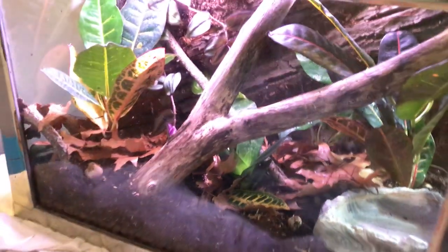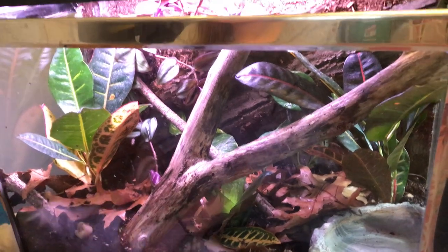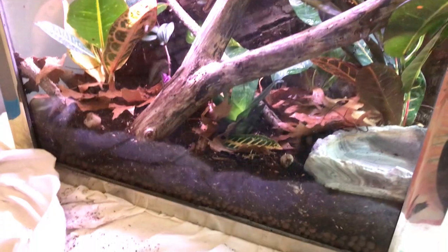That is looking good — we got the charcoal seeded in there with all the springtails. I'm just gonna wipe the charcoal off my hands and we will do the isopods. I'll show you guys the isopods first.